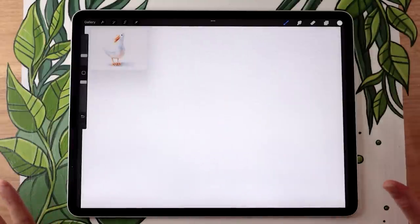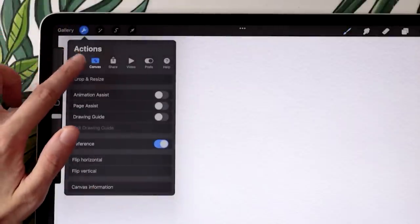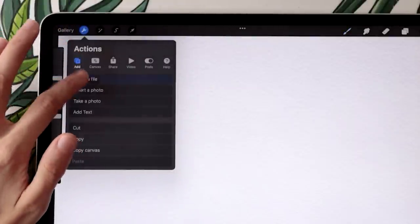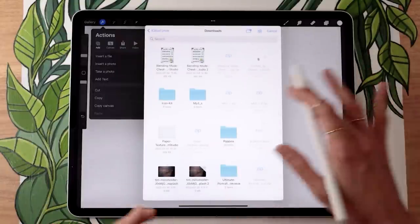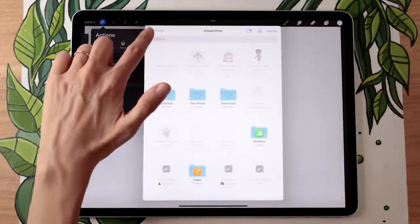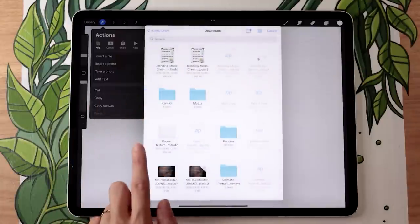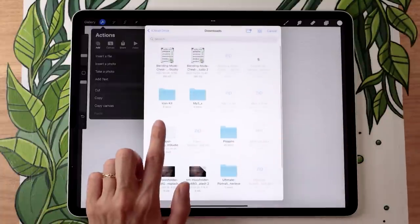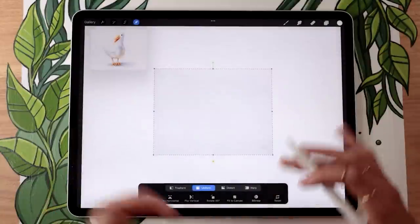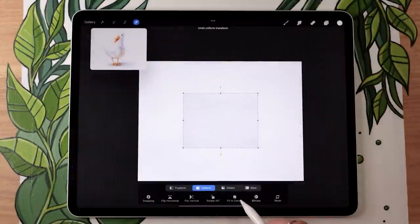Once you have it downloaded on your iPad, open up any Procreate canvas of your choice. Then go to the wrench icon menu, in the Add sub-menu, select Insert a File, and locate the paper texture in your iPad's files — probably in your Downloads. Tap on it and it's going to import into your file.